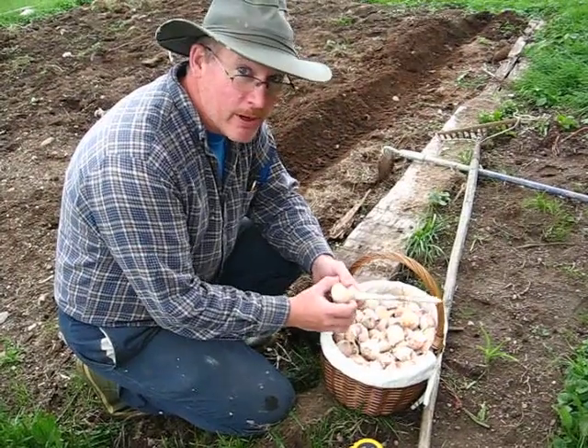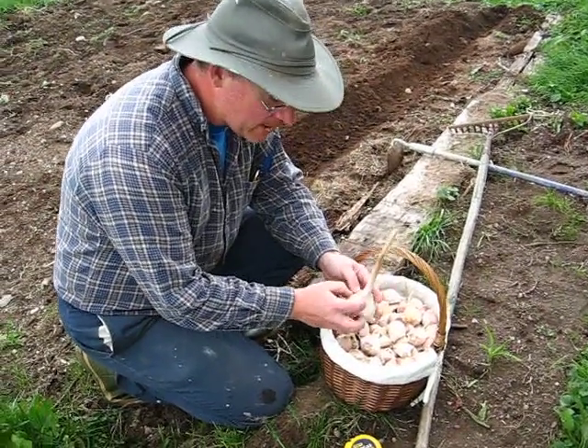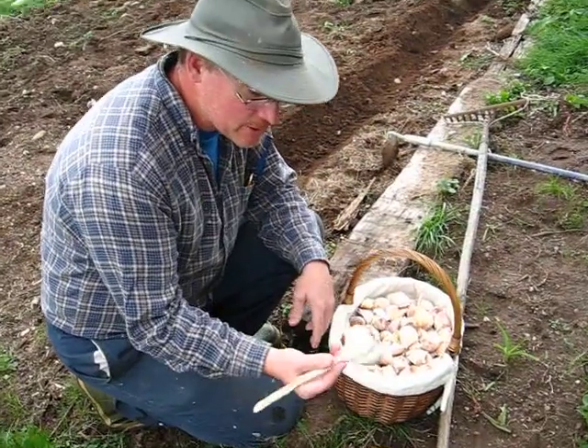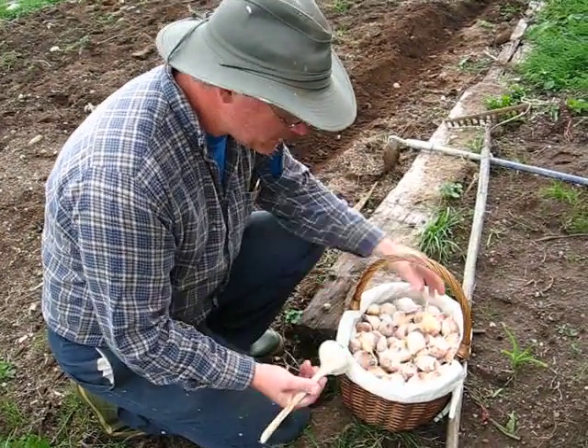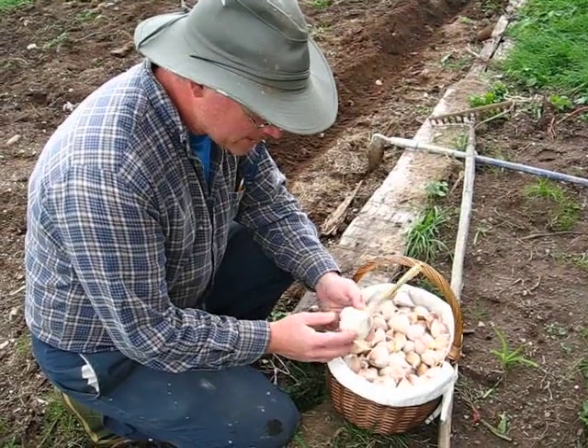Now, I already put a video up on planting garlic, but my sister is starting to plant some bulbs. So she thought she'd like to have a little more in-depth video on planting garlic.